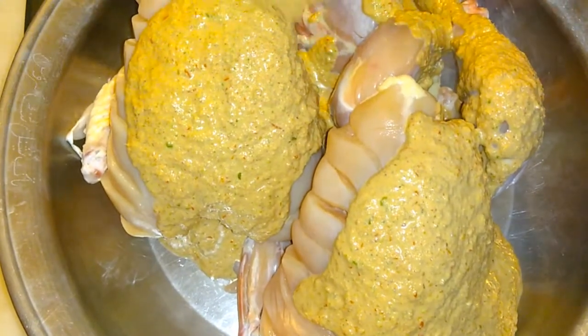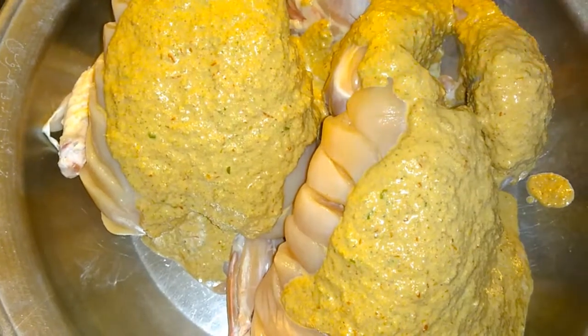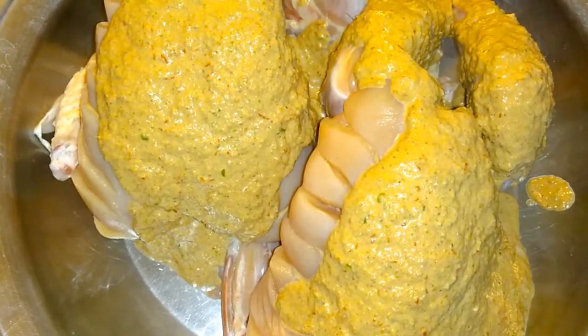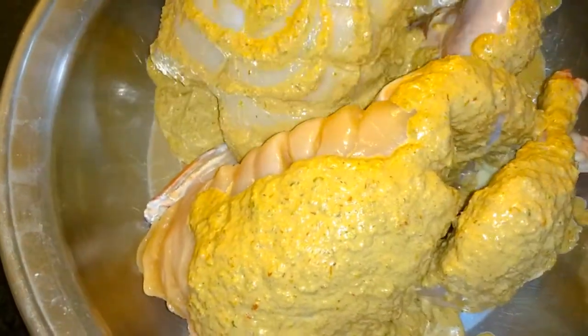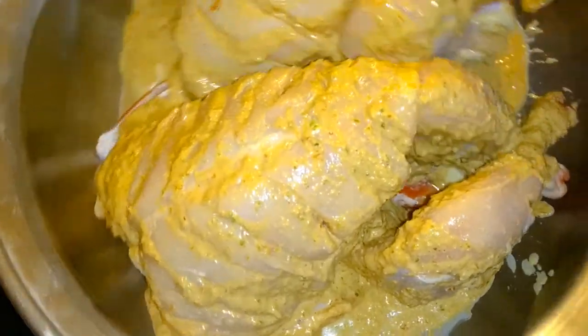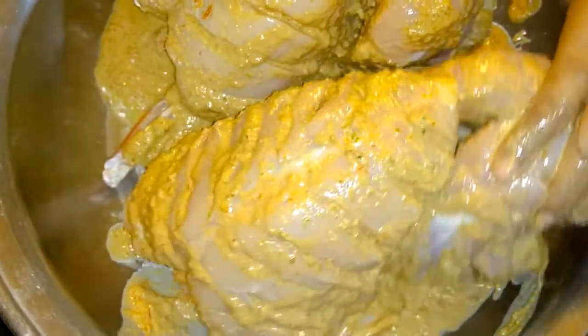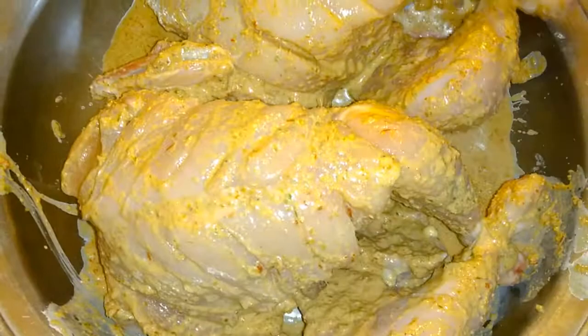I will definitely make this for you. If you have any advice, you can tell me. I will put it in for 2 hours and add it to the sauce — the oil is also added and all the ingredients are added.